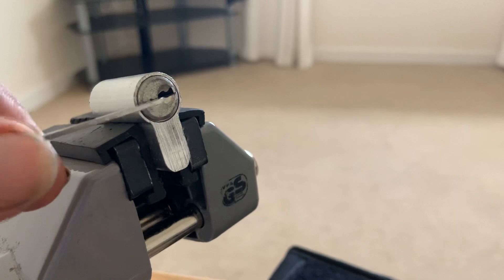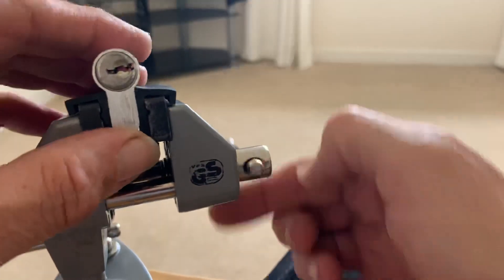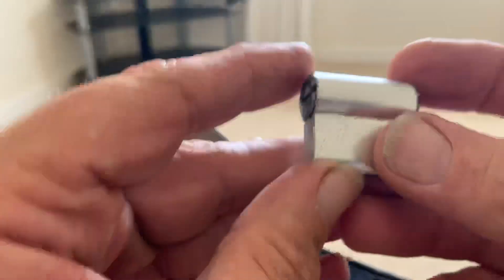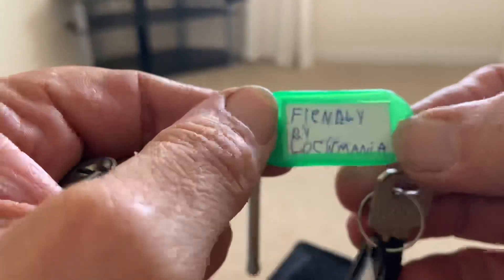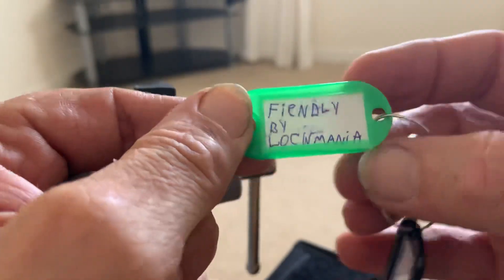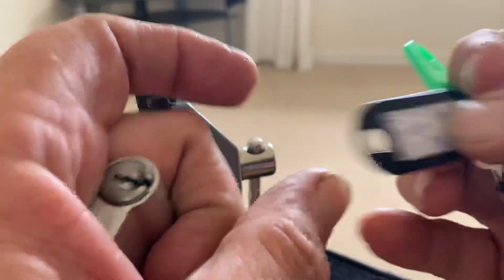That was a nice fun little pick. I really cannot get over how absolutely light this lock is. I don't know what the key is like because it's mummified. I'm not actually wearing my glasses. So this one's called Fiendly. Great little locks.